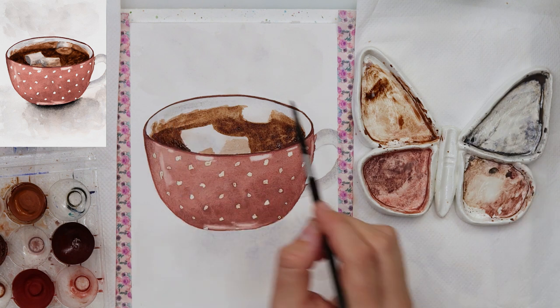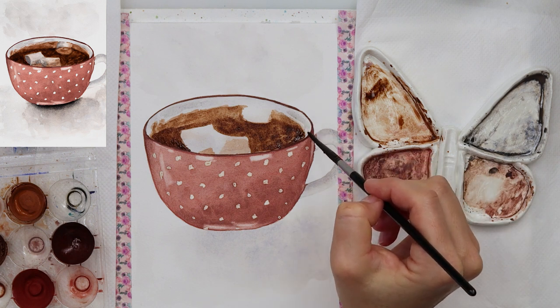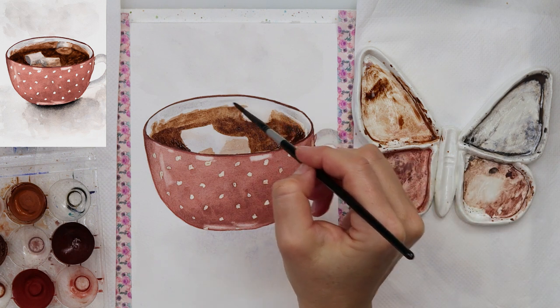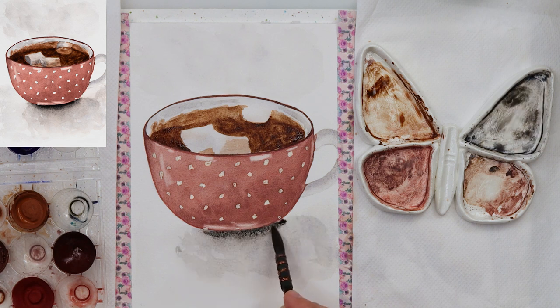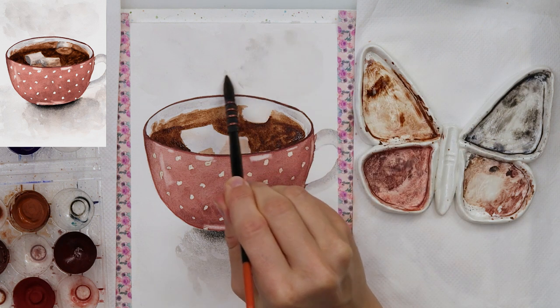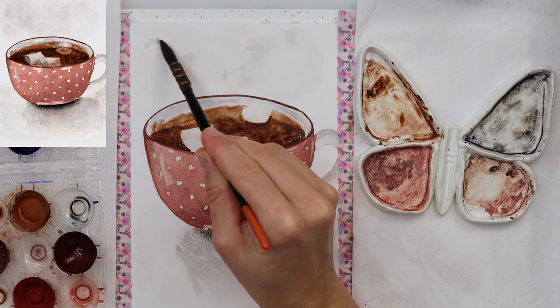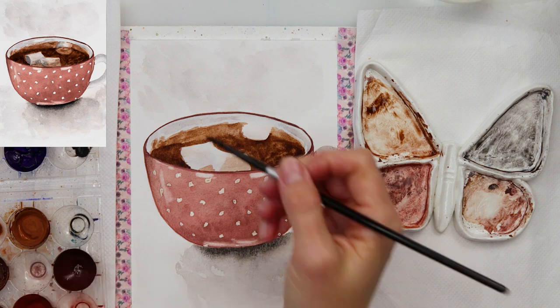I also added a little bit of that grayish color onto the cup just to make it a little bit darker, so it doesn't look completely white. Then adding a little bit more of the shadows — this time using quite dark black — adding one more layer just beneath the cup, and tapping it downwards so the shadow appears to be breaking and becoming lighter.